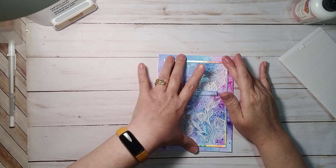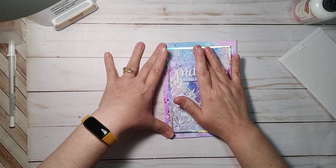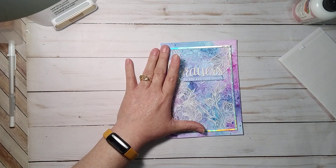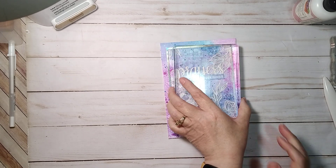Let me show you the plant and the basket. It's a peace lily, and I made a crocheted planter for it.